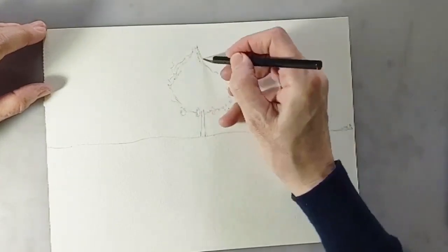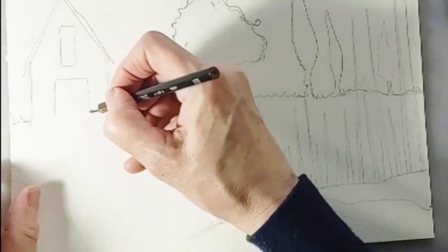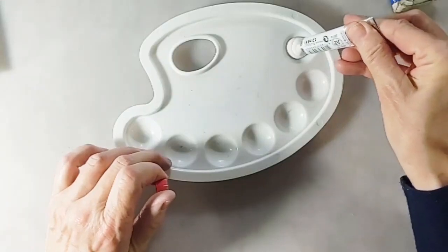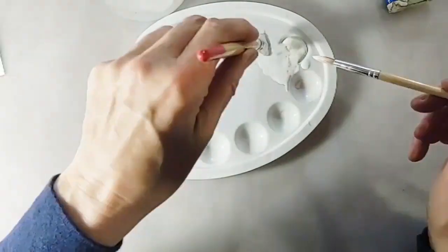Sketch your design onto the watercolour paper lightly using a graphite pencil. Using your brush, mix some Talens Art Creation white gouache in a palette with clean water. It should be a creamy consistency.